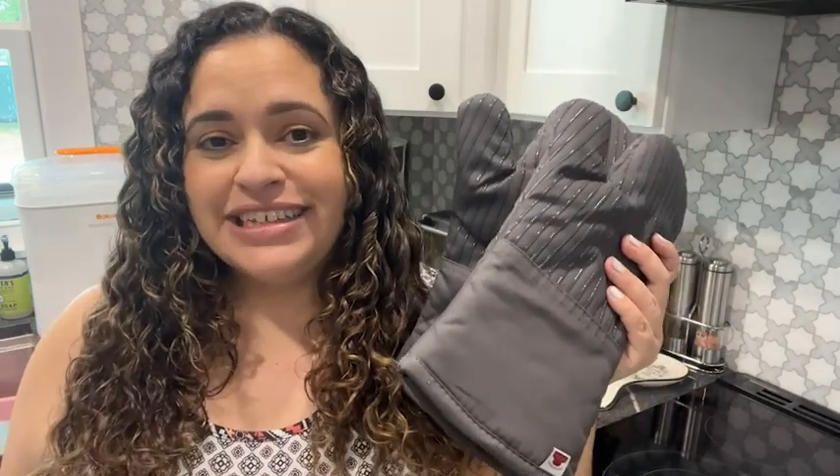These oven mitts are extremely great quality, very durable, comfortable, and they will keep your hands safe while you're in the kitchen. I highly recommend these oven mitts from Big Red House, and that's my point of view.